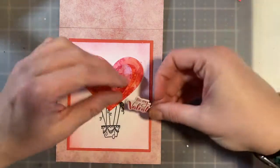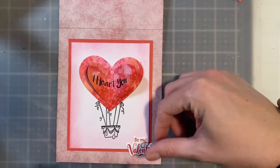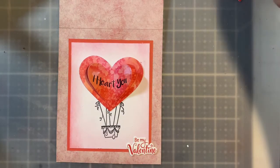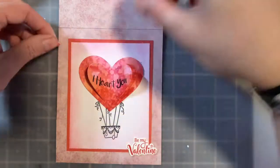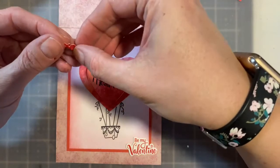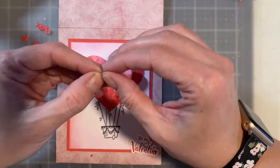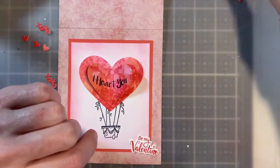I have this cute little 'Be My Valentine' — I thought that would be really cute off the corner, and I'm going to use some pop dots for that so I'll put that on last. I also cut out these little cute mini hearts, the XO, and some tiny mini hot air balloons. These would be really cute on the envelope, so I'll do that at the end.